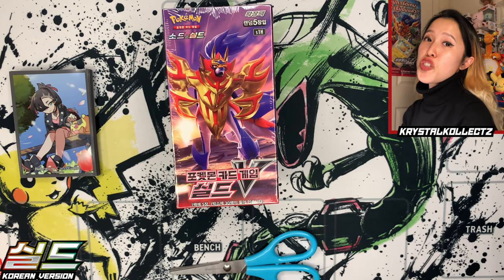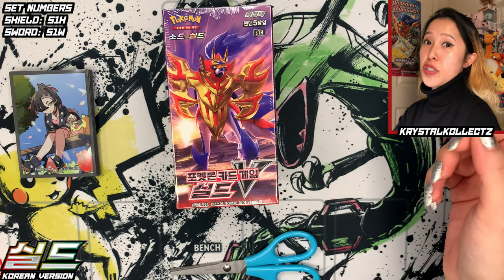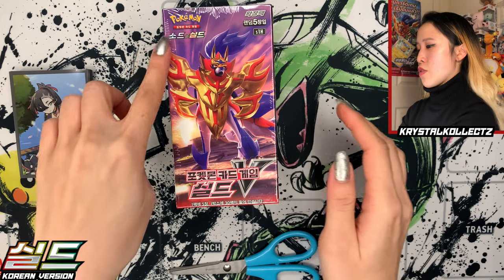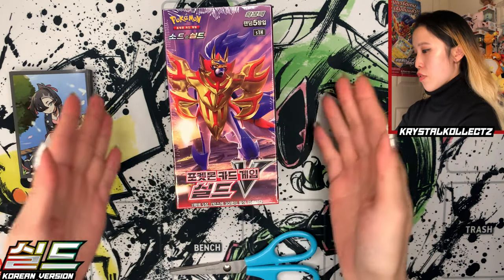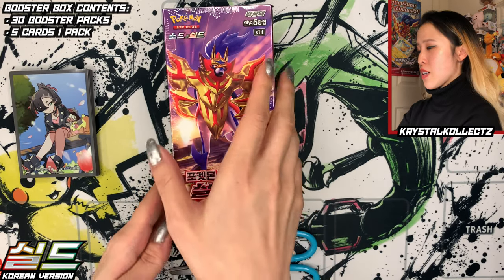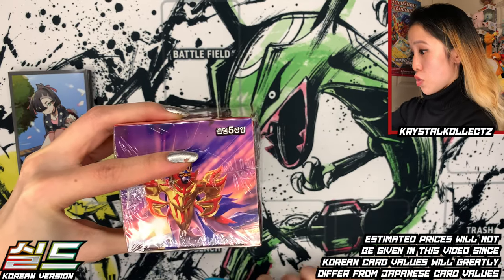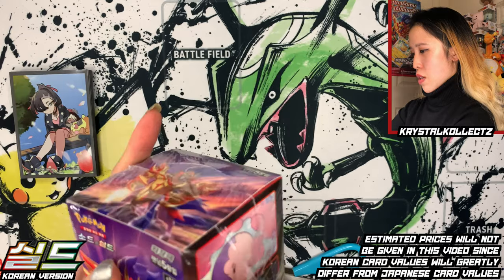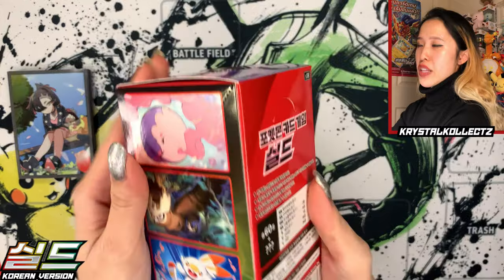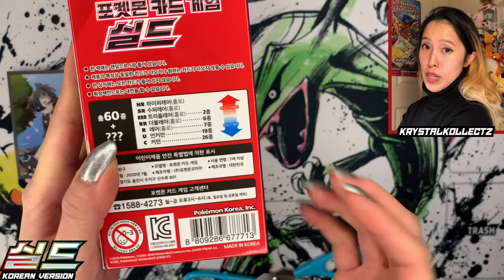Alright, so we have the booster box of Shield, also known as Ceredo in Korean. This is also known as S1H. I believe Sword is S1W, so there are two letters distinguishing between the two sets. This is a Sword and Shield box, so you're going to see plastic covering over the whole box, and this booster box has 30 booster packs with five cards per pack. I'm just going to quickly cut into this and show you guys the licensing to confirm they're real — just like to do that in every video. On the back of this box it says Pokémon Korea Incorporated and also licensed by Nintendo.